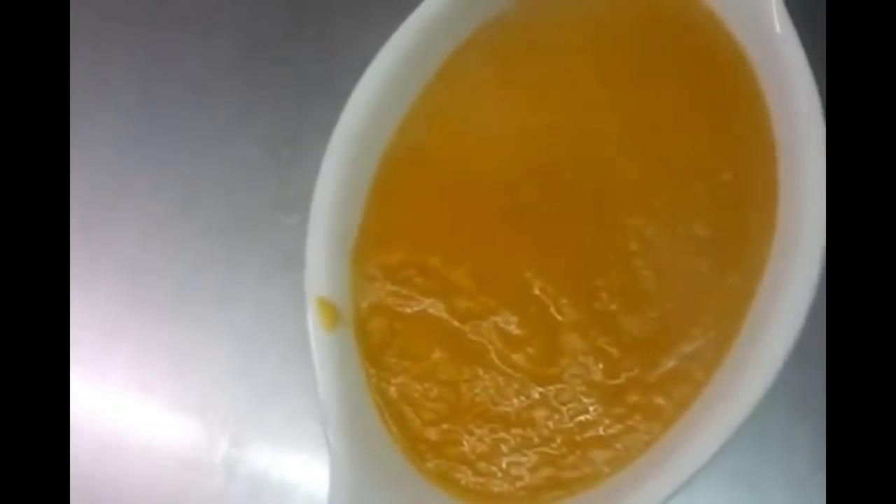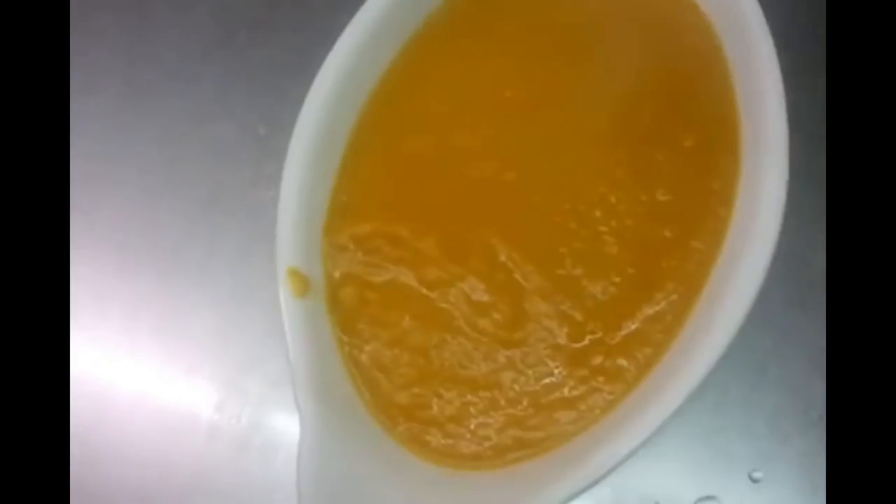Here we put some on a dish, and this is our final product — the base gravy.